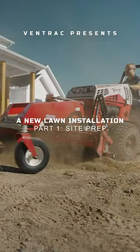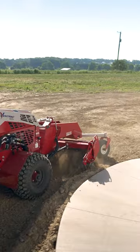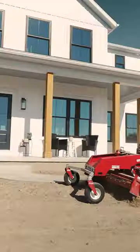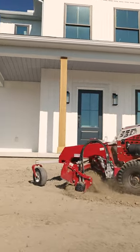This is us installing a lawn with a Ventrac tractor and attachments. The first attachment you see is a power rake. It's hyper versatile, and in these shots you'll see me using it to contour the grade next to the house to make sure water runs off in the appropriate ways, but also to level spots that the bulldozer didn't quite get on its rough final grade.